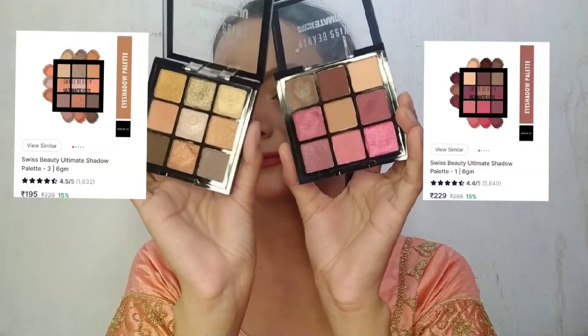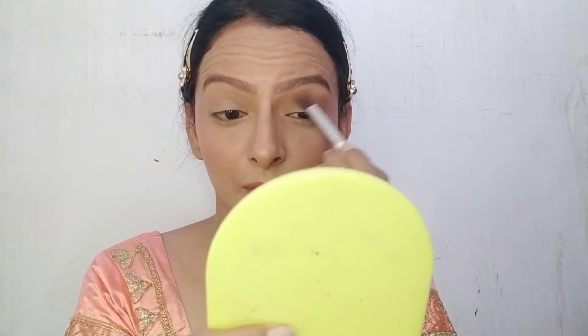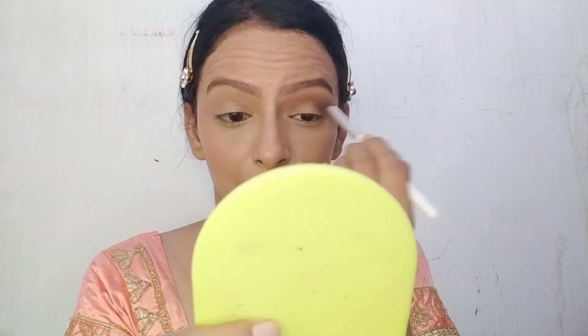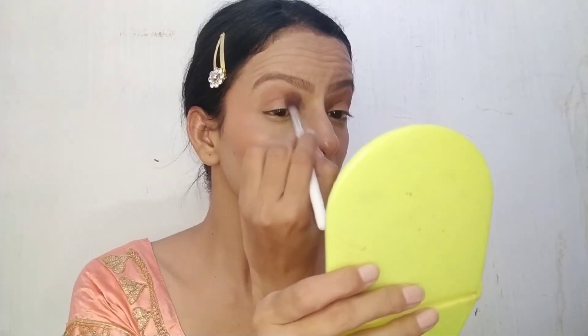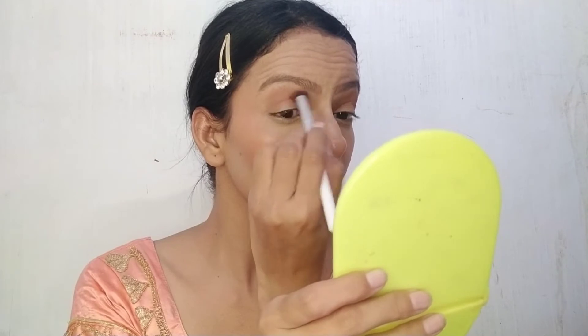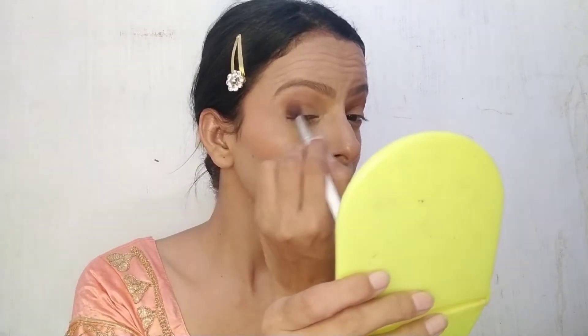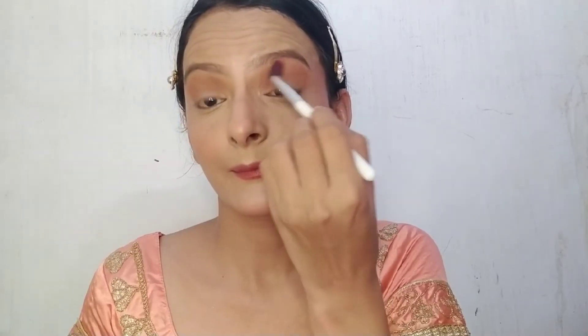For my eyeshadows, I am using Swiss Beauty Eyeshadow Palette in shades 03 and 01. I apply the shade on my lid with a fluffy brush, then with a second fluffy brush I blend it well so there are no sharp edges. I deposit the shade properly on the lid first, then blend thoroughly.